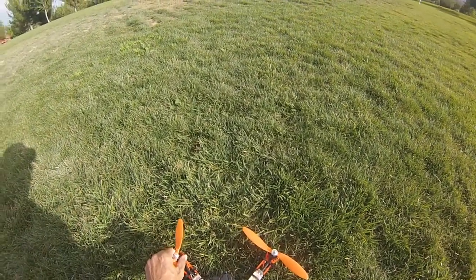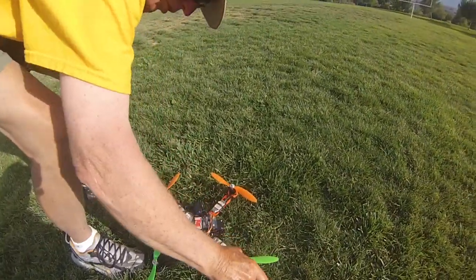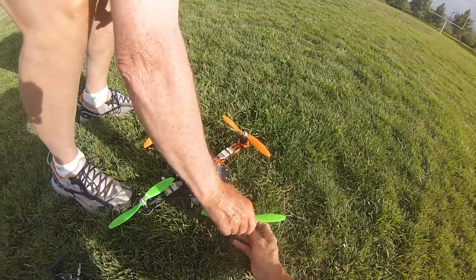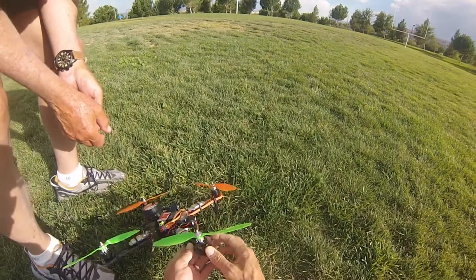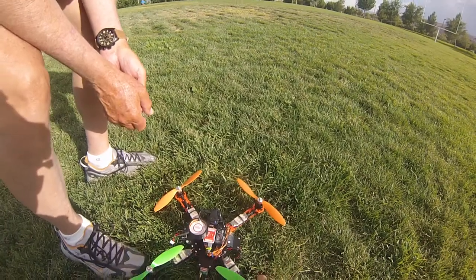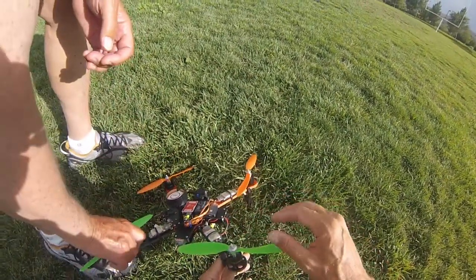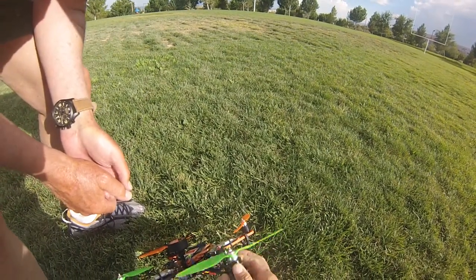Feel this motor compared to that motor — a lot hotter, right? Oh yeah, day and night difference. This motor you can barely hold on to, it's so hot — uncomfortable to hold. You can't even hold on to it. This motor is hot as hell; that other one is just lukewarm. So it's a bad motor — the motor is overheating.